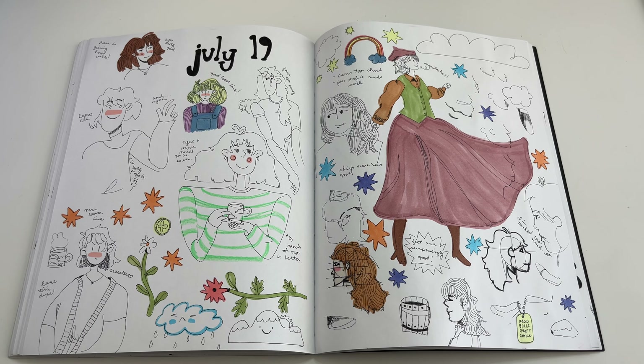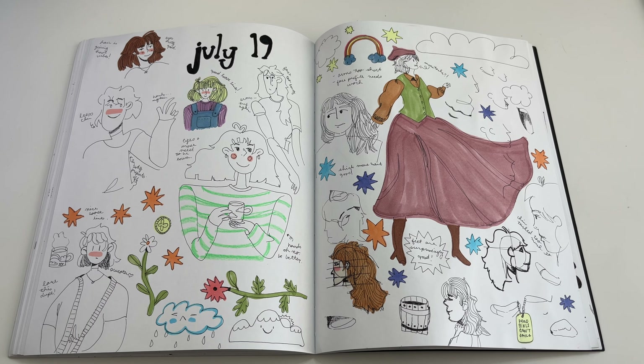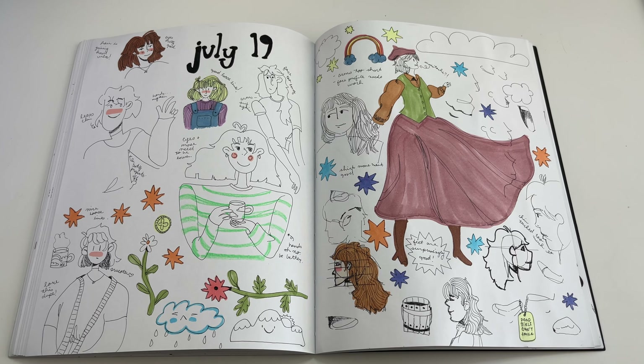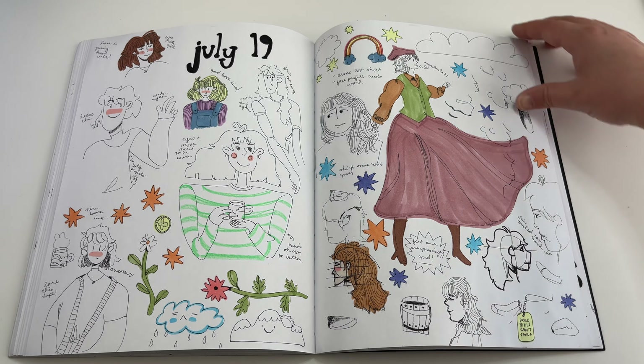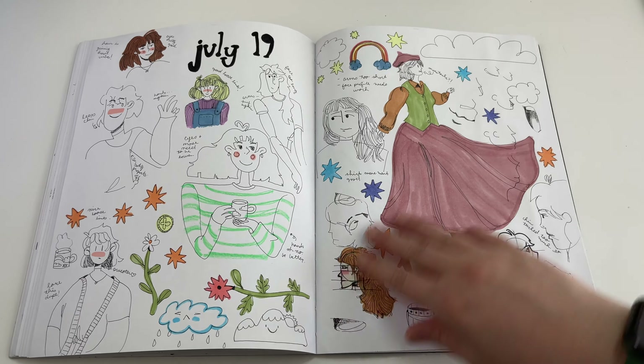This page is more Cheyenne studies. I really love the whimsy of her humans and how they pop off the page. It's funny — whenever I do a study of hers, it clearly looks like I'm trying to do a Cheyenne study. I think it might be the face shape, because when I try the traditional classical face shape it doesn't look like hers. It's probably the proportions and definitely the noodle, noodle, noodle arms. This was a fun page.